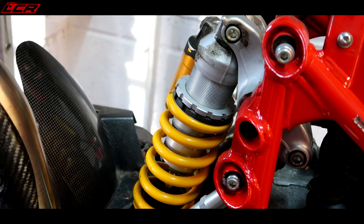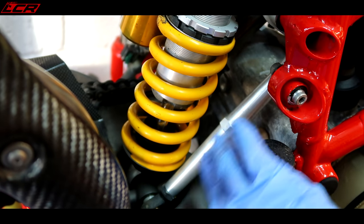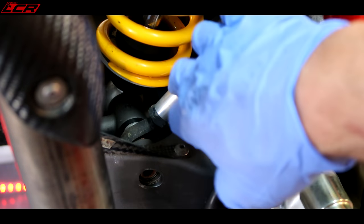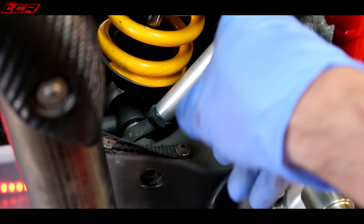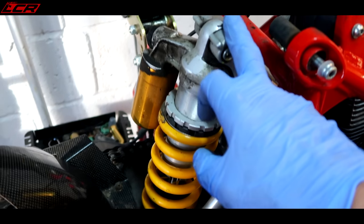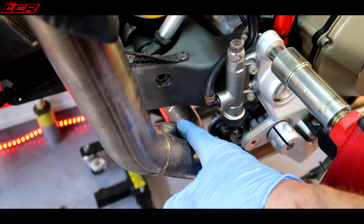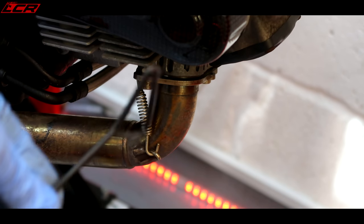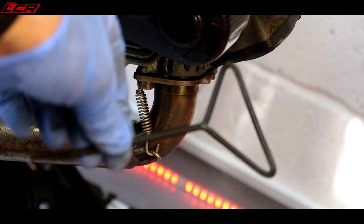Our next job I think is to get the shock off. It's got this strange height adjustment bar on the Hypermotard — you twiddle this and it adjusts the height of the back of the bike. It's all secured at the bottom of the swinging arm. There's a blank here with the bolt that goes through, and this height adjustment bar and the shock are all secured in there. So once the shock's disconnected, the swinging arm's going to drop and it's going to hit the exhaust underneath. So it makes sense to get the exhaust off first.